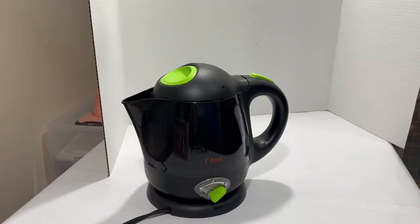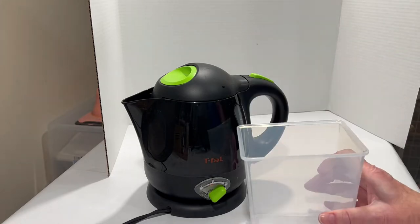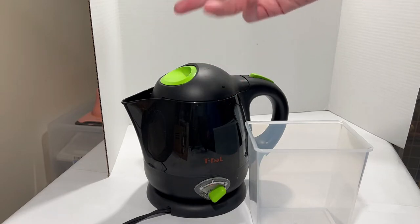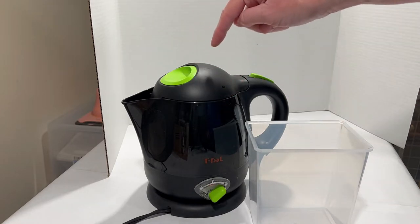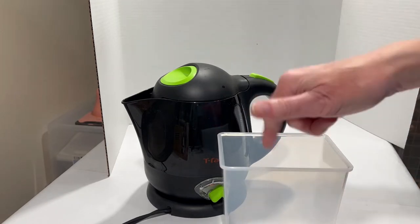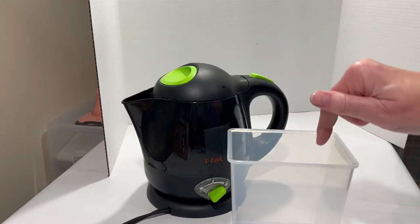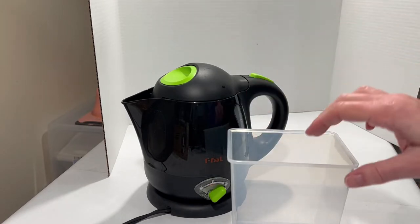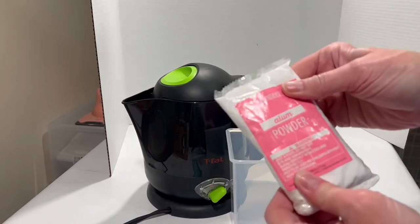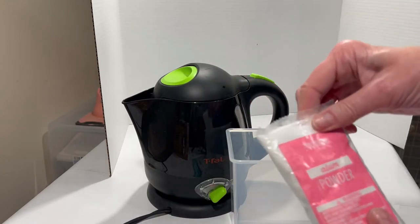While that's boiling I'm going to set up the two things we need next. The instructions actually say to put the alum — the solute that creates the solution that makes our crystals — straight into the pot you boil the water in. I am not going to ruin my tea kettle doing that, so I'm going to put the alum in the container where the unicorn is going to sit and pour the boiling water on top. Here is our bag of alum powder — I need to pour the entire thing in and then add the three and a half cups when it's boiled.